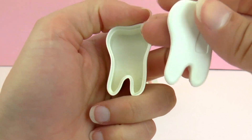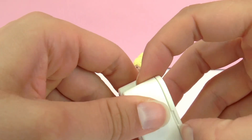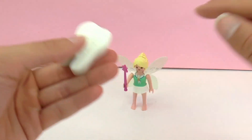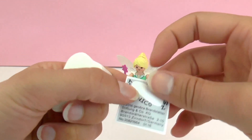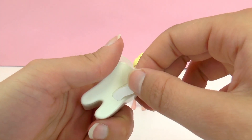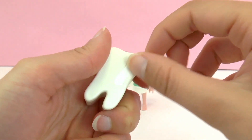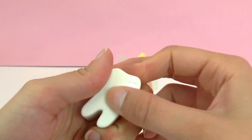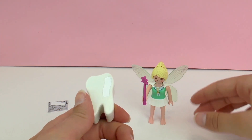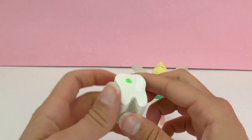Next up we have our collecting tooth. You could use this to collect your teeth, or perhaps your child's teeth if they don't want to give them to the tooth fairy. There is even a place for a sticker to write your name. I think this is a really fun addition and this is a perfect set for children that are starting to lose their teeth. We'll go ahead and place the last jewel onto our collecting kit.